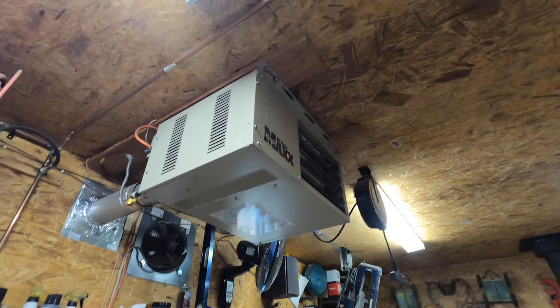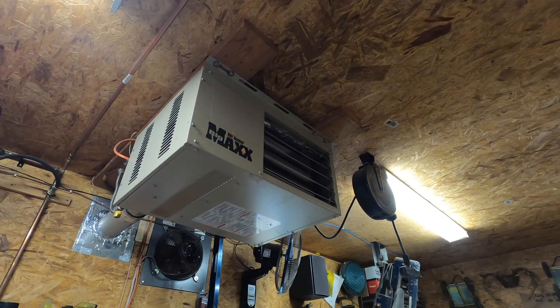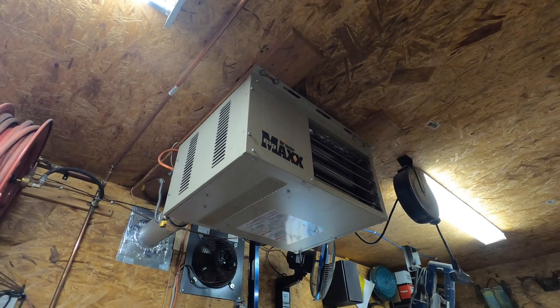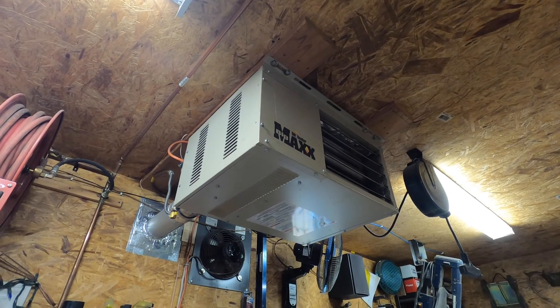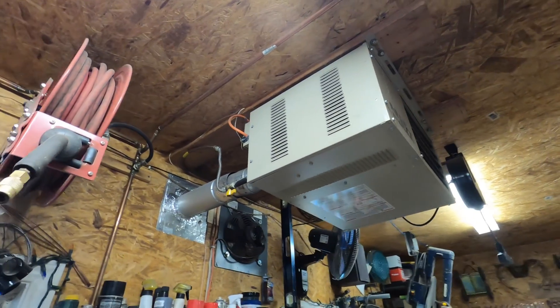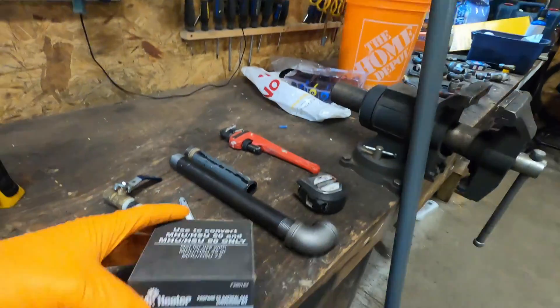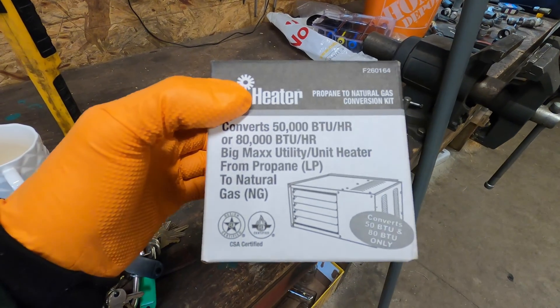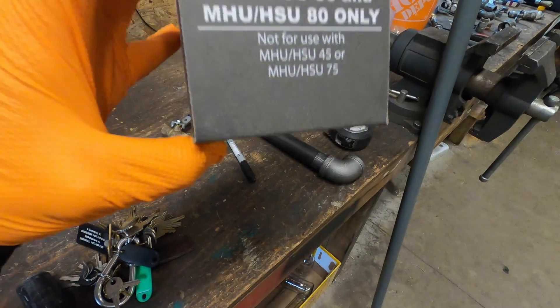It was installed years ago with the propane service, just made it a little bit easier, but since then I've had gas run to it or close to it anyway. We're going to finish the last bit of piping up to it today, and then also going to be installing this kit, which essentially just changes the nozzles. So you go from propane to natural gas with this kit that you can get from Mr. Heater.